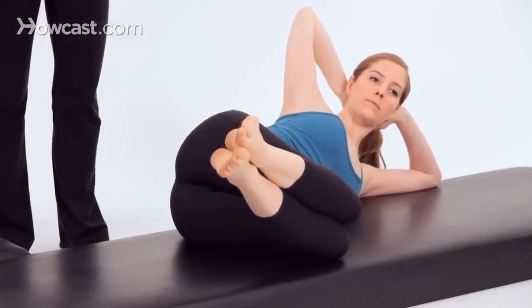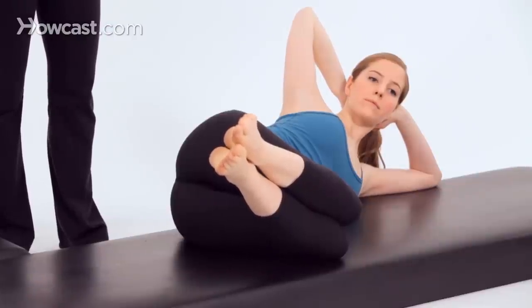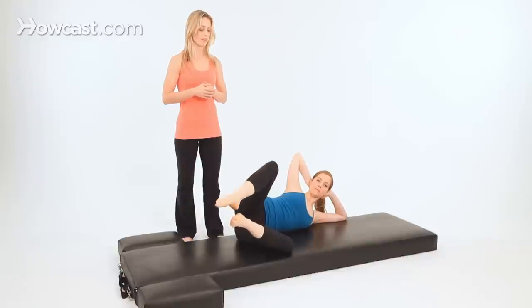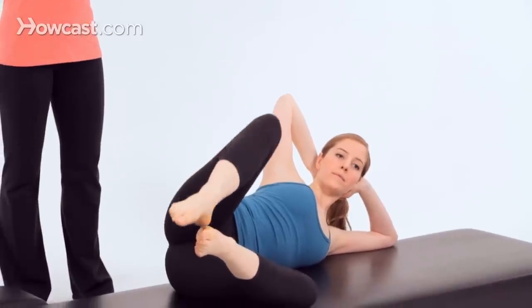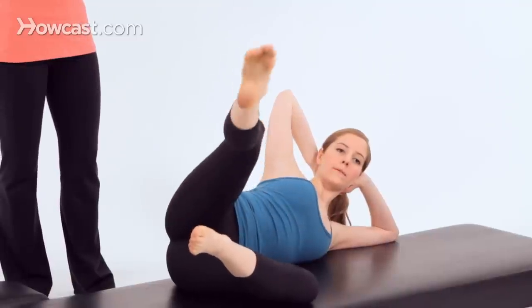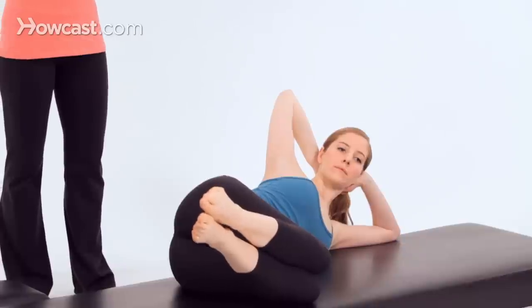Now hold it here. The last in the Fetal 5 will be a clamshell with an extension. Lift the knee up, then extend your leg like a little kick. Bend the knee and lower the top knee to the bottom. Lift your top knee up, extend the leg long, bend the knee and lower it. One more time — lift the knee, extend the leg long, bend your knee again, lower the knees together, then lower your feet together.